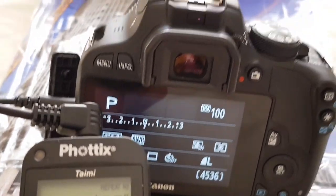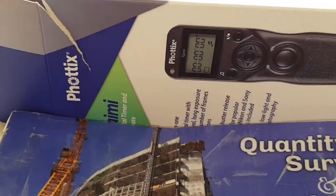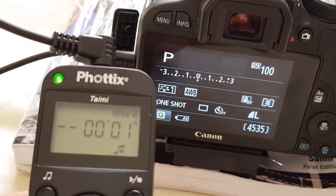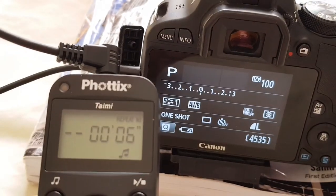All right guys, this is Engineer Sal. Thank you very much. This is the Timey remote control — for time lapse mainly, and many other stuff. Thank you very much.